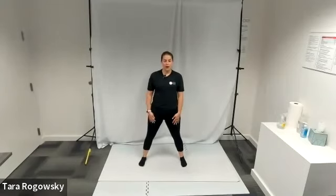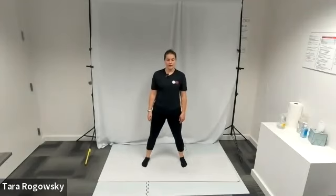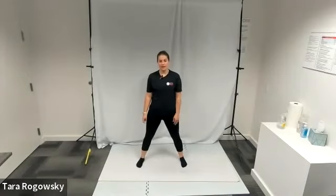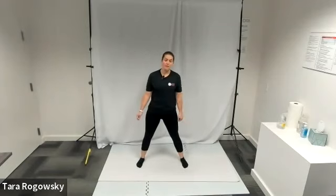First you're going to step your feet wider than shoulder width apart but still comfortable for you. Then you're going to take your right heel and bring it to your glutes behind you, then bring your right foot back down and switch. Bring your left heel to your glutes behind you and then back down.